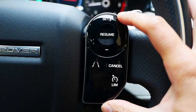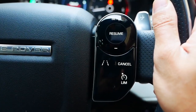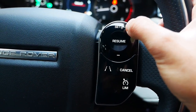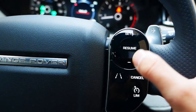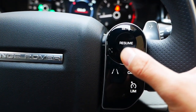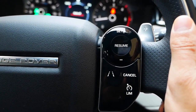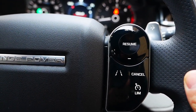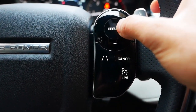Switching over to the right-hand side panel — this is basically your driving panel. The set, resume, and minus buttons are for cruise control. When you're driving, you can click set and it will set the cruise at the speed you're going at the time of pressing. If you'd like to reduce the speed, keep hitting the minus, and if you want to cancel it you'll have a cancel option there as well.